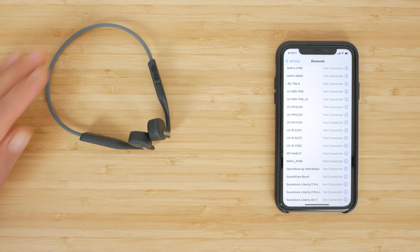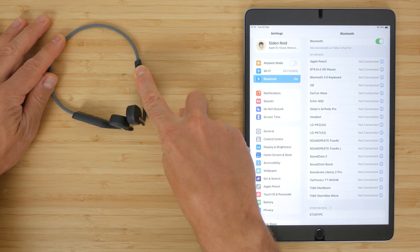A 3-second press turns the headphones off. If you want to pair to another device, press and hold the power button for 3 seconds until you hear 'pairing' and the LED again flashes red and blue.